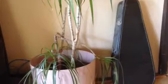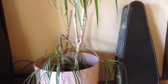Here's my plant. Check out the plant behind it — there's two in that pot. And it has rotted from the inside out.